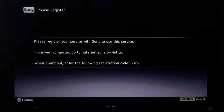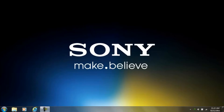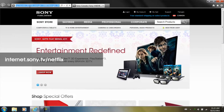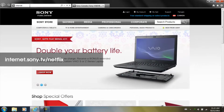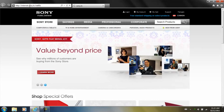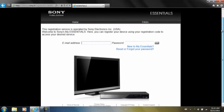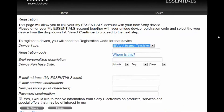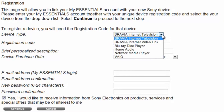Go to your computer, open up your web browser, and input the following link: internet.sony.tv.netflix. You'll now be brought to the Sony My Essentials page. If you don't previously have an account, click on New to My Essentials. You'll see the registration form — select your device type, enter the registration code you saw on your TV, complete the rest of the form, and click Continue.